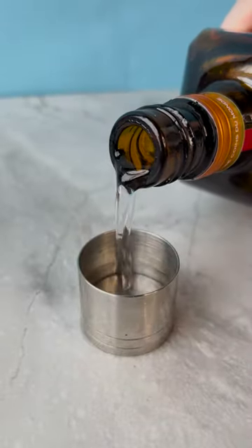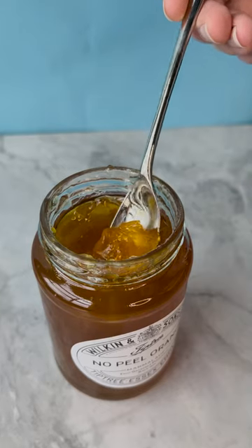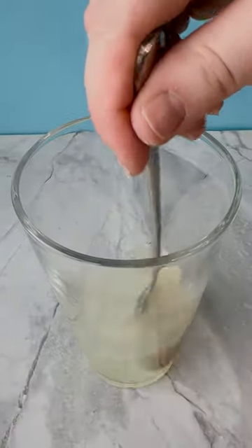He developed this sharp, punchy, delicious cocktail, combining gin, triple sec, lemon juice and marmalade.